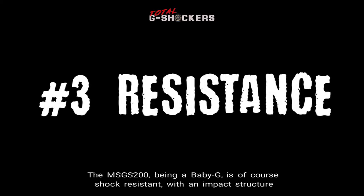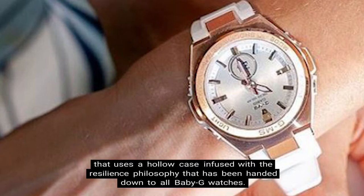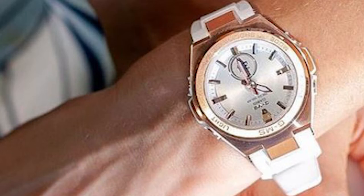Number 3: Resistance. The MSG-S200, being a Baby G, is of course shock resistant with an impact structure that uses a hollow case infused with the resilience philosophy that has been handed down to all Baby G watches. In addition, this watch comes with water resistance up to 100 meters.